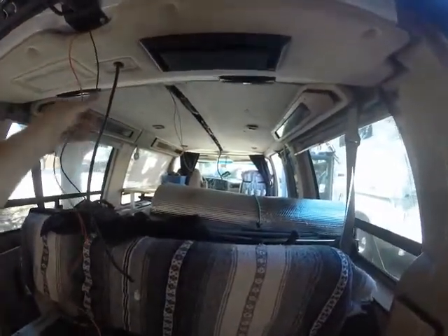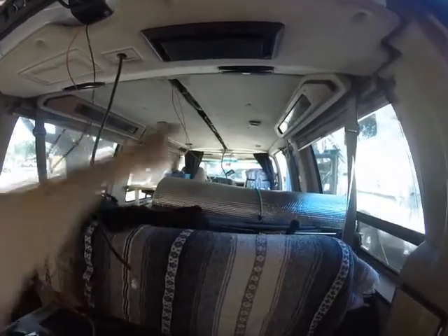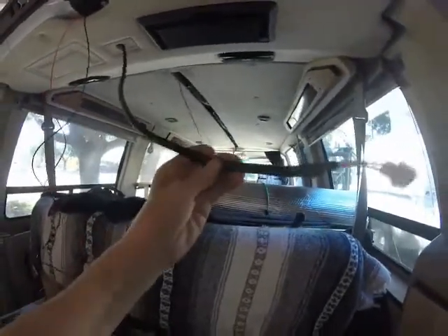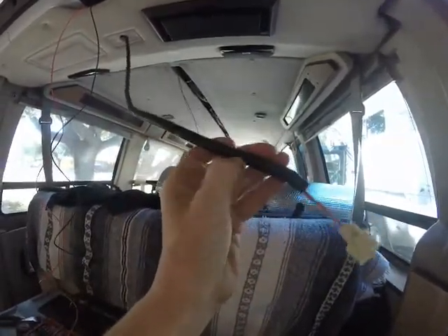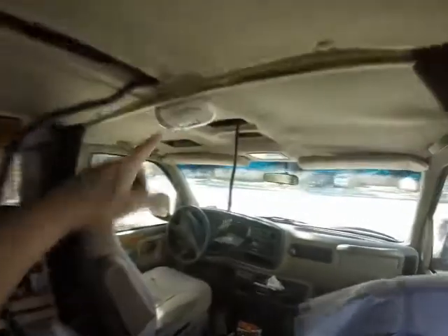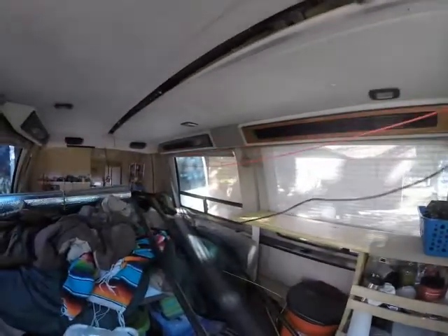It always looks worse before it gets better. I've got lamps hanging down and I've run the wire all the way to the back. Now I'm putting this kind of tubing around it — it's for vehicles, so it protects the wire. I've installed this light right here and now I'm just putting this tubing on it, continuing all the way down.